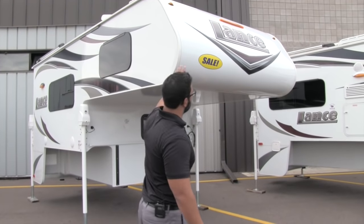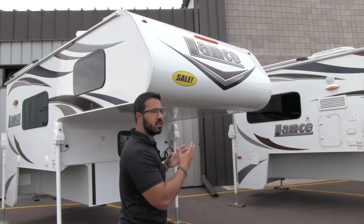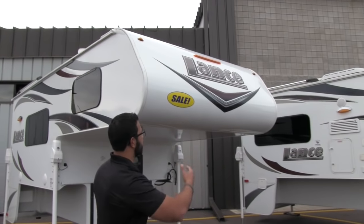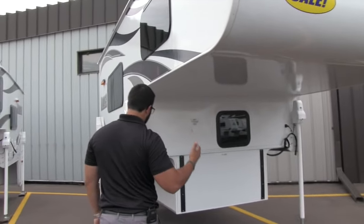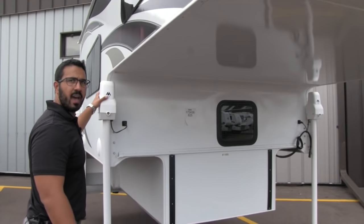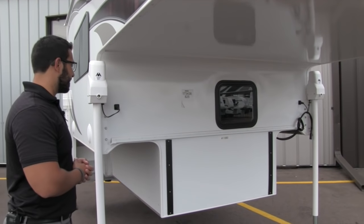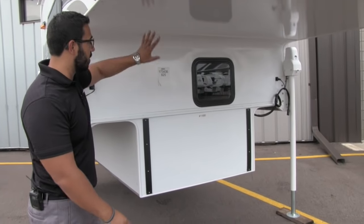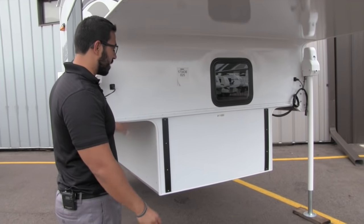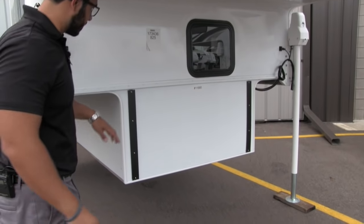Up front, Lance has done some nice things with graphics — nicely streamlined with good color combos that match a lot of today's trucks. Coming underneath into the bulkhead, you'll see it has Atwood heavy-duty jacks on all four corners; they are powered and the remote is inside. Right here is your rain trough, so any rainwater that comes down on the camper doesn't drop into the bed of your truck — it just runs right off to the sides.